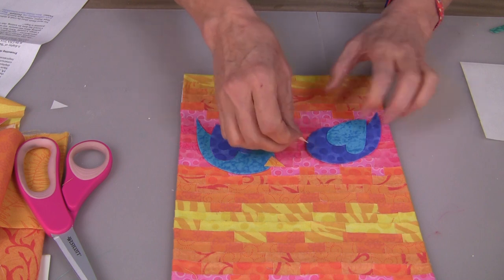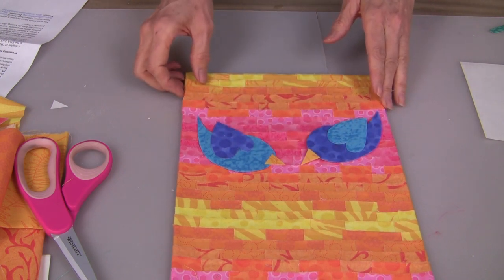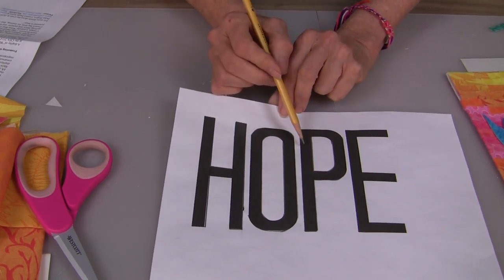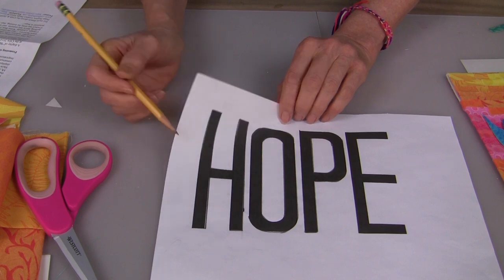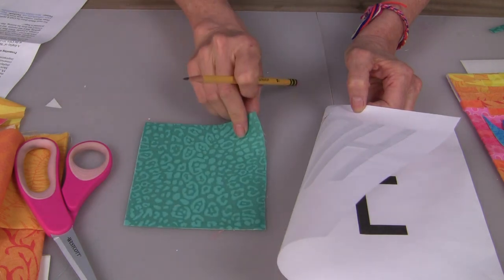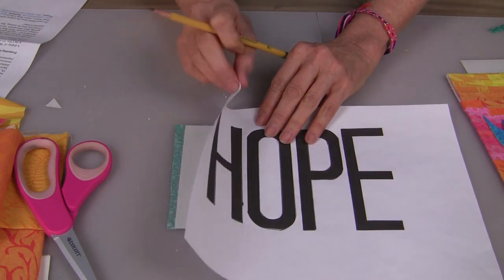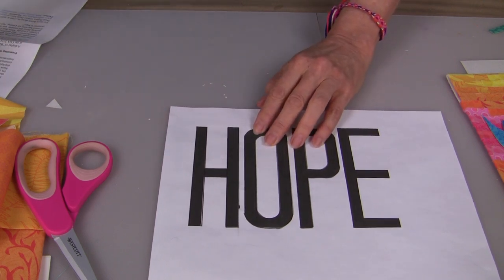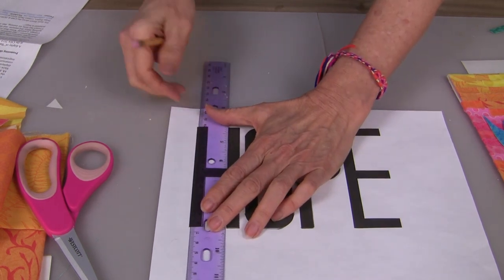I'm just looking for some general placement of my birds right now. I'll keep adjusting until I have them exactly where I want them after I put my lettering in place. To create my lettering, I printed out the word HOPE. You can just transfer this lettering onto your peel and stick sheet, which you put onto a piece of fabric. Keep in mind that some of these letters are going to be backwards if you don't flip them over, or when you're creating the word on the computer, you need to flip them.